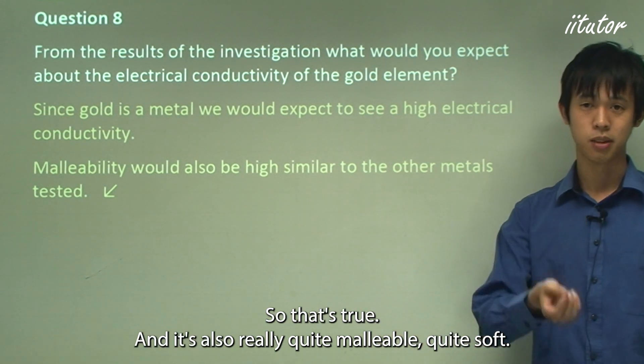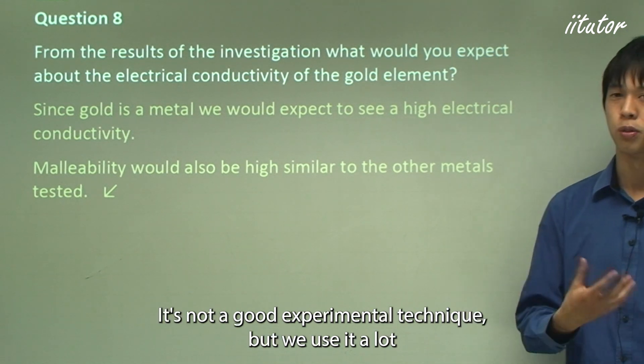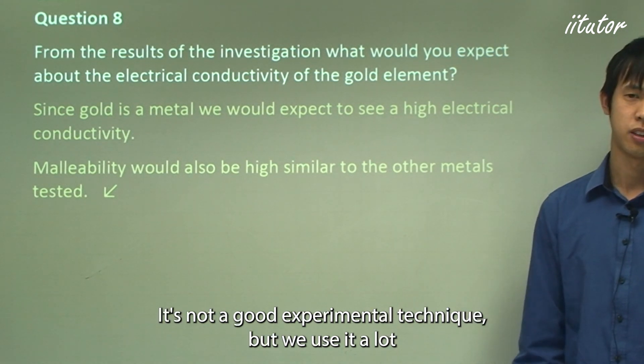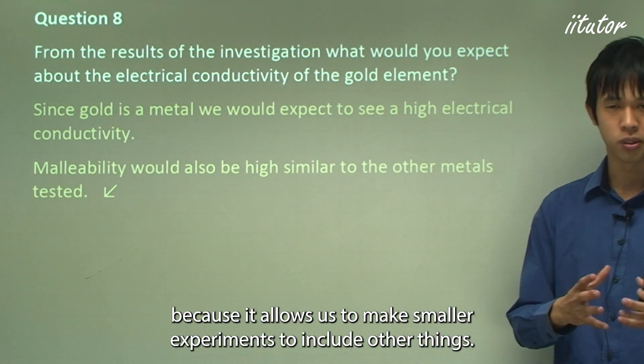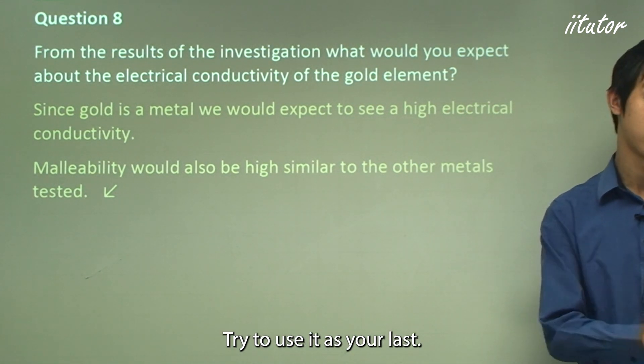Gold is also really quite malleable and soft. Extrapolation is not often the best experimental technique, but we use it because it allows us to make inferences from smaller experiments. Don't use extrapolation as your first technique — use it as your last.